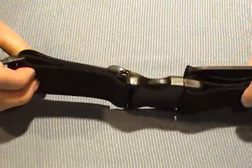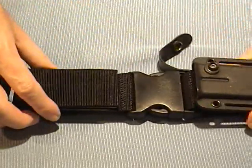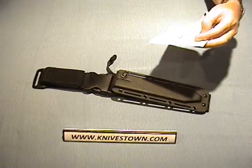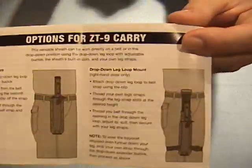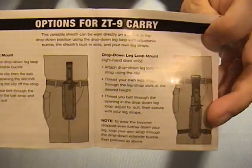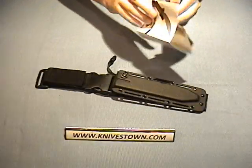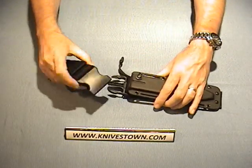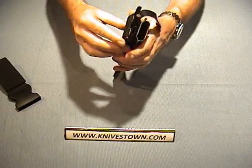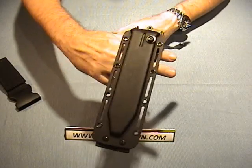It does have a ballistic nylon detachable piece here, and this is made so that it can be worn in several ways. I'll show you the diagram, which displays it a little easier. You can see it can be worn just on the hip, or it can be worn down low in the dropped position around the leg. This detaches — it's a snap lock — and that will wear around the belt loop like that for that kind of wear.